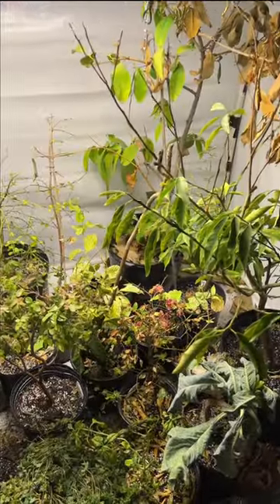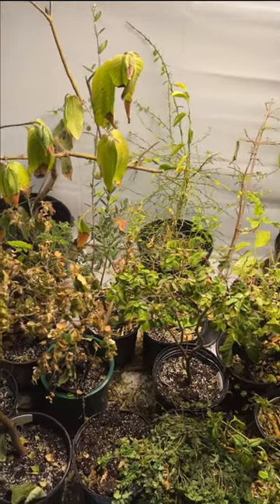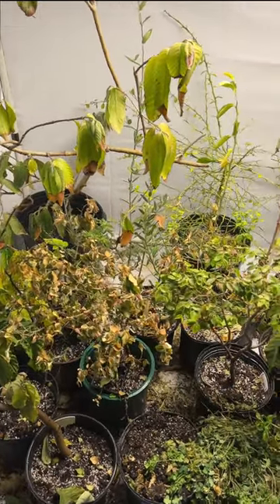Everything looks dead, but it's not. We've been here before. These plants are such true troopers because at least one time every winter this happens where I'm not staying up with the maintenance and they get really dry. However, the only thing I'm really losing are the little pots of herbs I put in here for the winter. The actual trees themselves are all alive. They're going to perk back up. What I'm going to do today is go through, take them out, and spray for spider mites. Two of the biggest things I run into every year: making sure they're adequately watered and fighting spider mites.